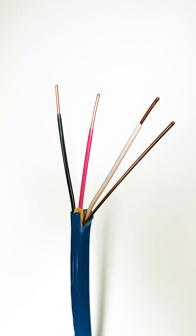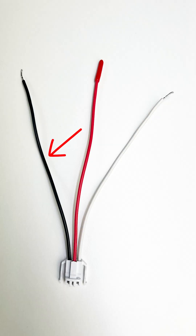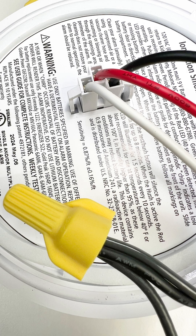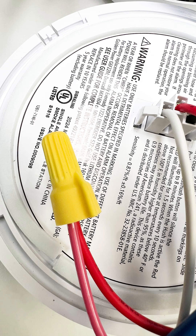To interconnect multiple smoke detectors, your house wiring will need to have an additional wire beyond the hot, neutral, and ground. The hot wire bringing power to the smoke detector connects to the hot wire of the harness, as well as the hot wire that brings power to the next smoke detector. You connect all these hots together, and do the same with the neutrals, as well as the interconnection wires and the grounds.